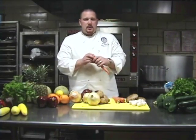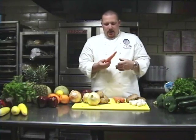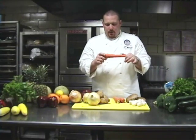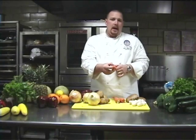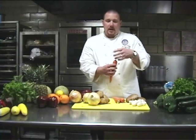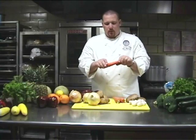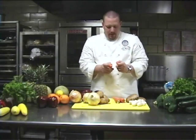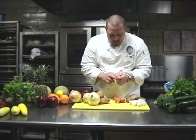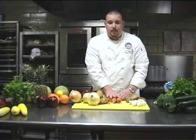Carrots — you notice they're not very vibrant in color, but it is a nice orange hue. What you want to look for is a nice firm stem. If the greens are attached, they should be nice and crisp and fresh with good color to them. You also want to notice that they have a nice snap to them — you can hear that crispness and see the juices inside. That's a sign of a nice, fresh, crisp root vegetable.